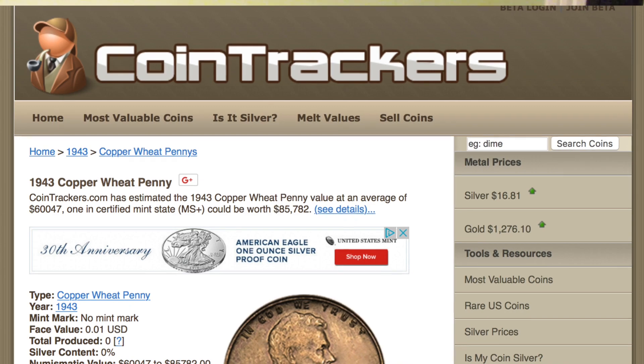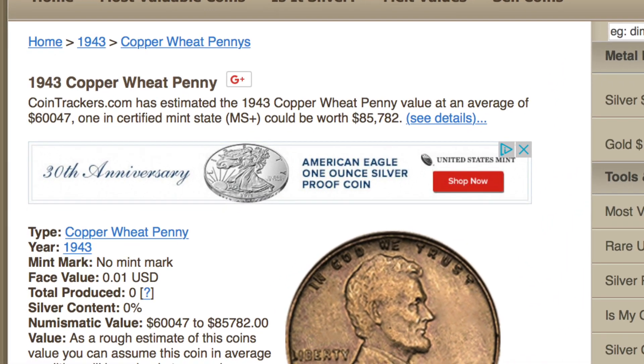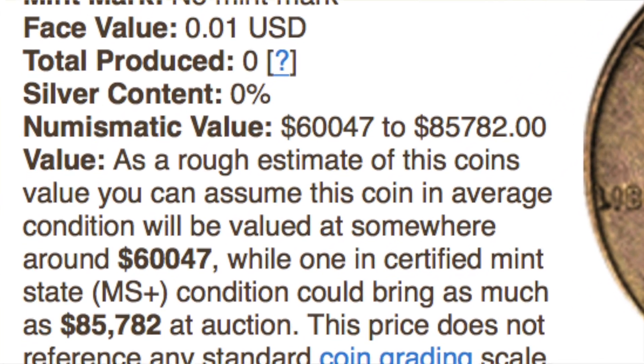But wait, there's more to the story. Apparently there were a few copper planchets left in the hopper at all three mints — Philadelphia, Denver, and San Francisco. So mistakenly, a few copper pennies were struck. According to CoinTracker, these pennies are worth between 60 and 85 thousand dollars. But before you go digging through a stack of old pennies, these pennies are extremely rare — and as CoinWeek defines it, extremely rare means that less than a hundred of them exist.